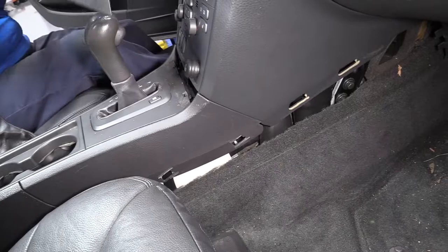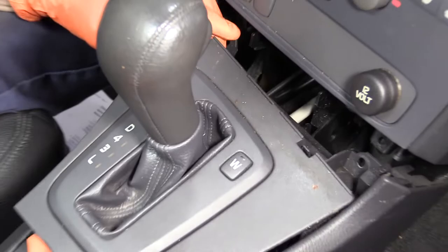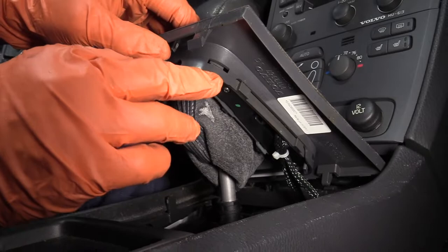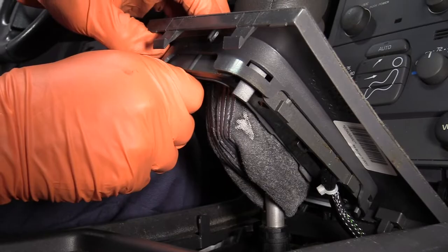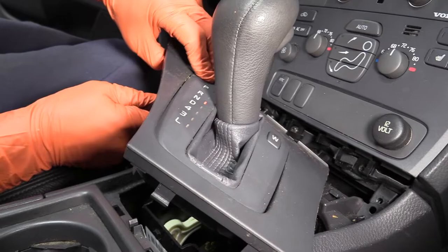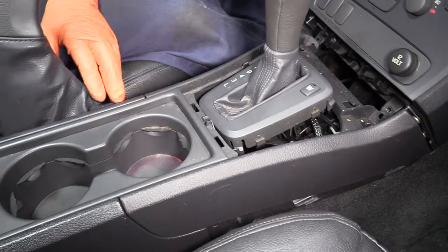Now I'm going to remove the gear shifter selector — there are two tabs right here. I'm going to pull on those and lift up on it. When you get to this point, to be able to take the console out you've got to get this out of the way. There are four little points — one in each corner. Take that trim piece out of there.